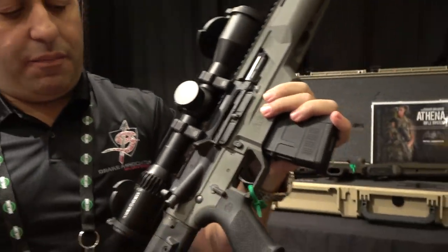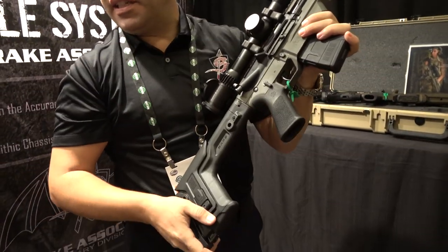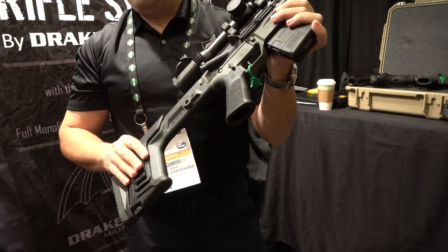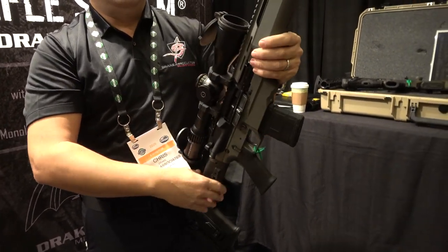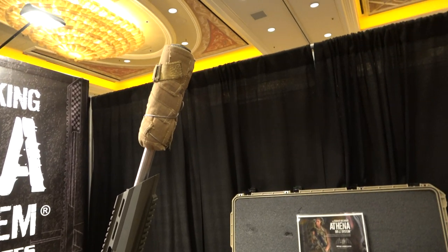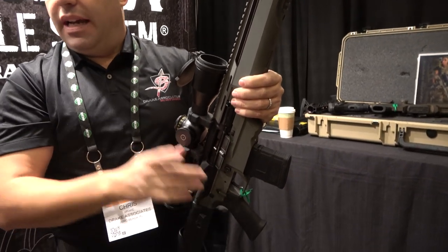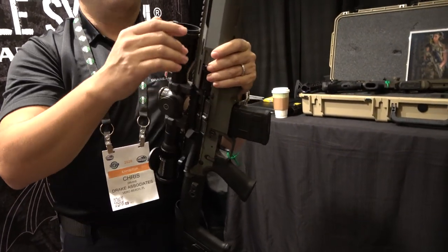The gun comes with a couple of different options. Our standard gun features a collapsible stock option with some upgrades available, including moving from a button cut barrel to a cut rifle barrel — though either one is a great choice. We're also including a match trigger group in the gun system.